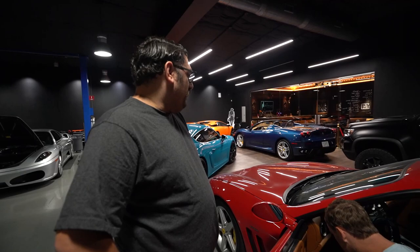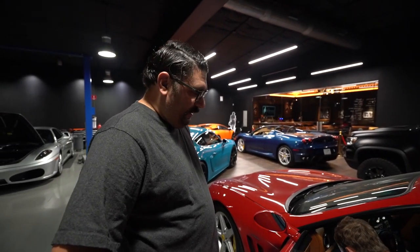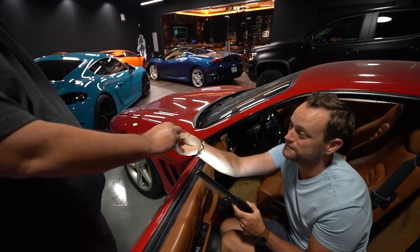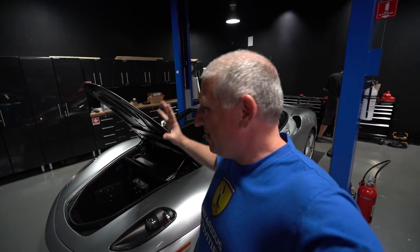These are the types of Ferraris I think I'd be interested in — nice grand touring, nice and comfy. Classy. Total tool boy car. While Josh is working on that, I just wanted to quickly talk about the 430.